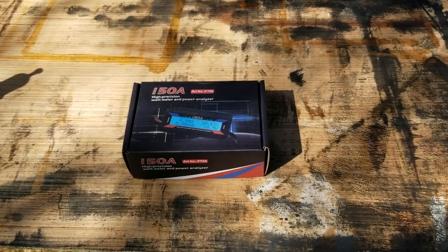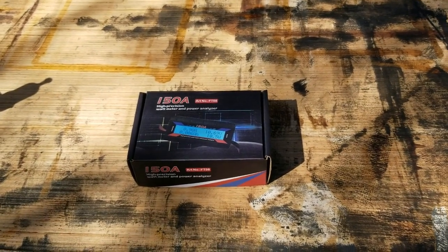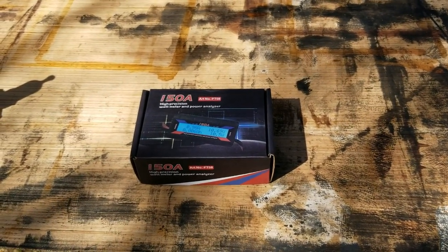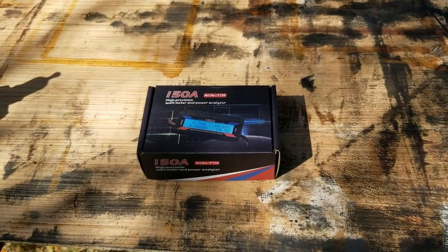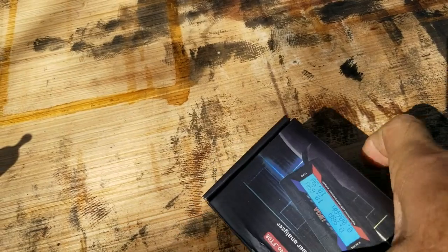Hey guys, got a little bit of a project to do today. A few people have been asking about energy consumption on the 12-volt Purion fridge. You have to excuse the mess around the RV — we have been doing a lot of staining on cabinet doors and drawers, changing up the inside. But this is what I ordered from Amazon, so let's open that up and see what we've got.